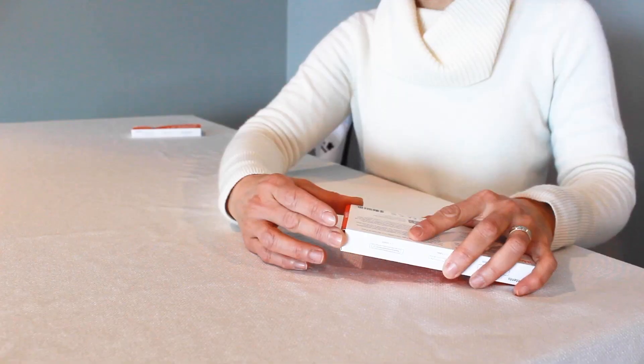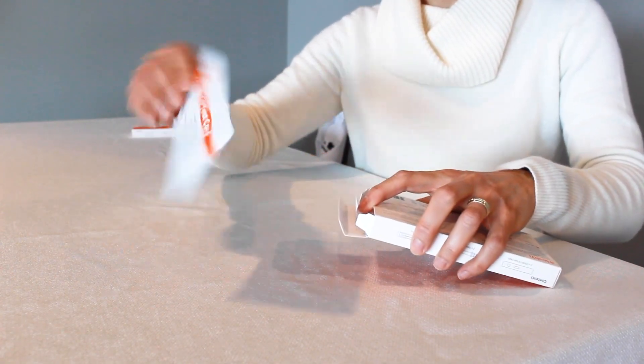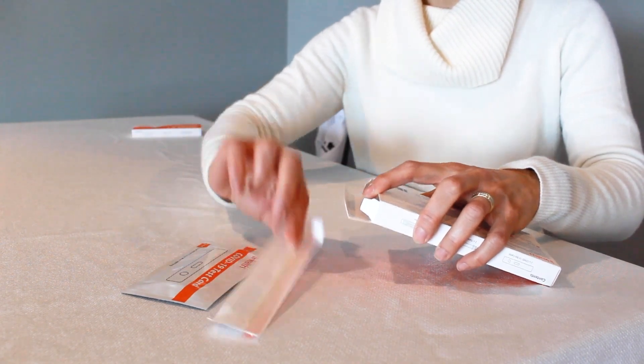Test kits may be slightly different between brands, but they are all similar. Read the instructions on your kit and take out all the test materials. Most kits have a card, a swab, and a liquid.